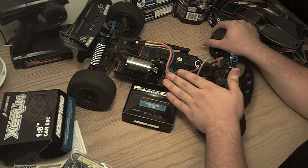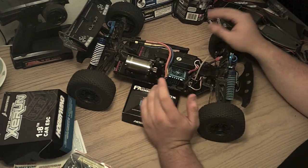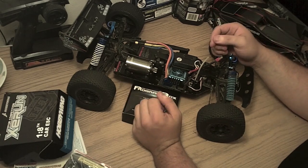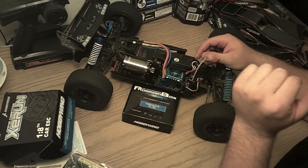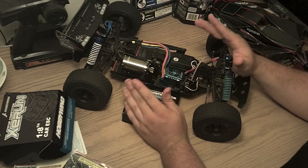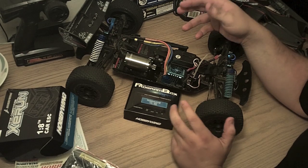Unfortunately, the included speed control is pretty crap. It's rated for 70 amps and is supposed to handle a 3S LiPo, but it burned out in less than five minutes when I tried that — using the same gearing I currently have, which is 11 and 48. The replacement ESC I got is now in a T3 driving a Castle 5700, and it's perfectly fine there. So I took the Mamba Max from that 5700 combo, dropped it in here, and that worked out okay.